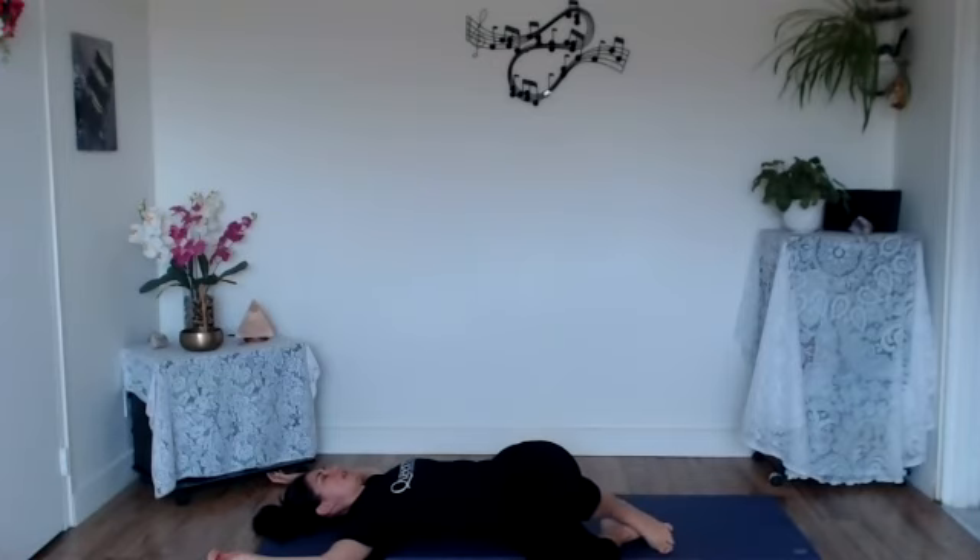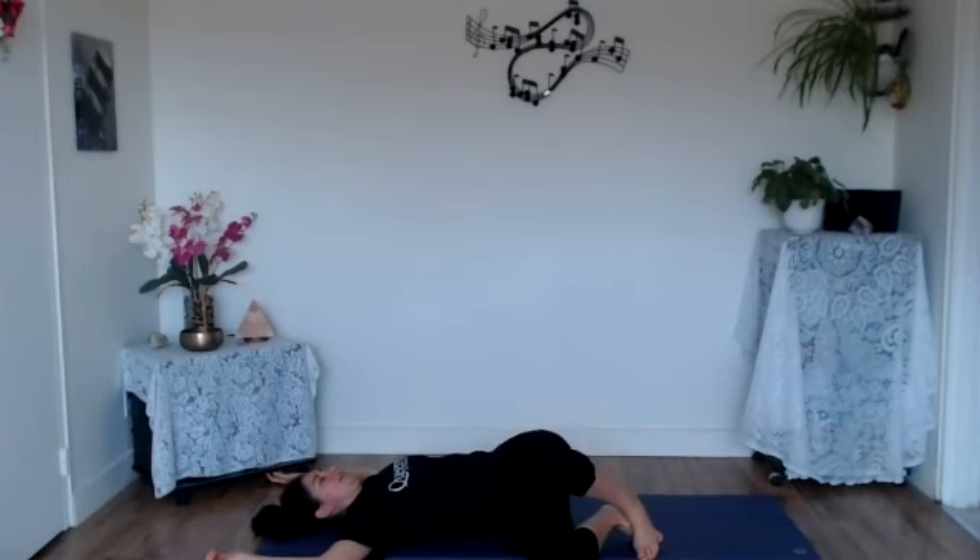Come into a reclined spinal twist. It can be an easy twist with those knees further away from the right elbow, or if you're feeling a deeper twist, allow those knees to come closer towards the right elbow, wiggling those hips a little bit towards the left edge of the mat to make the hips, thighs, and knees stack more evenly on top of each other. You can keep the gaze towards the ceiling or take it over towards the left elbow as you take a nice deep breath in and out.